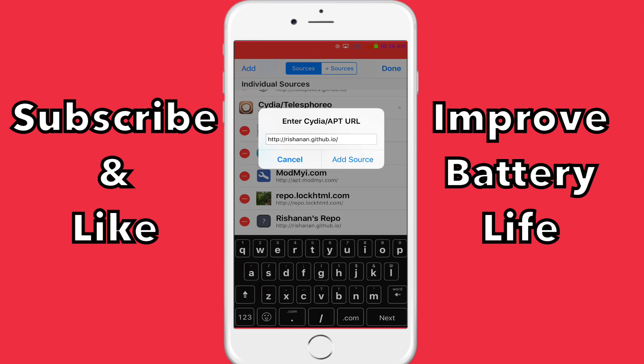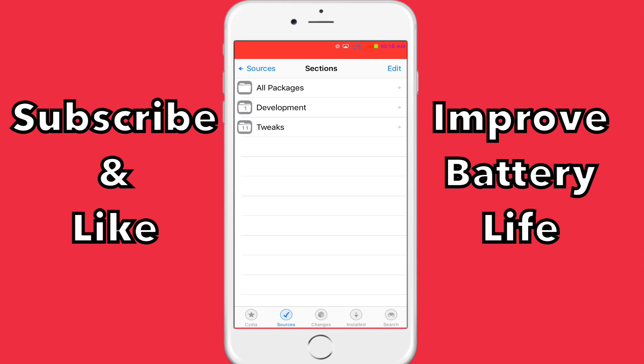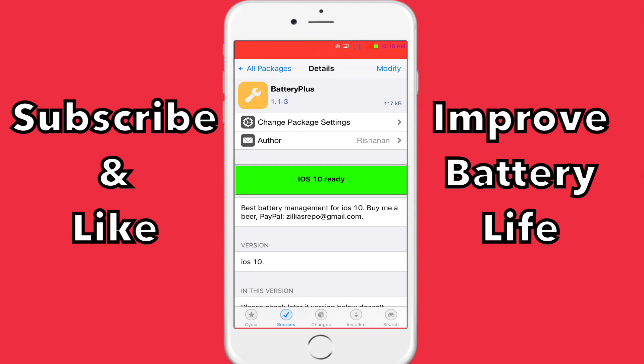Once you have this, you're going to click on Add Source, and then once you have it, you're going to click on the repo, go to All Packages, and then you're going to get Battery+ and install it — where mine says Modify on the top right. And then once you have that,